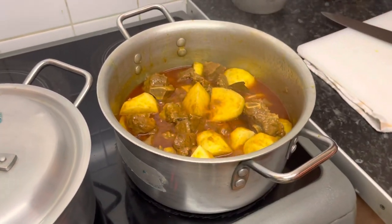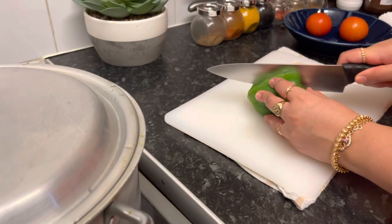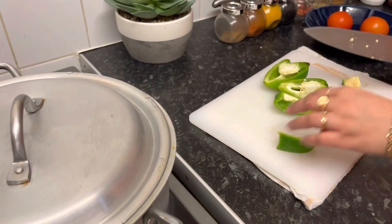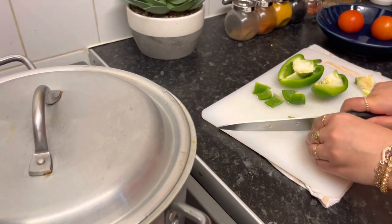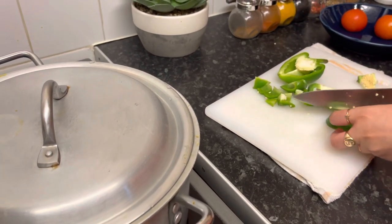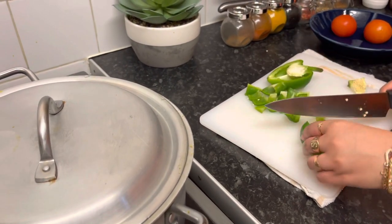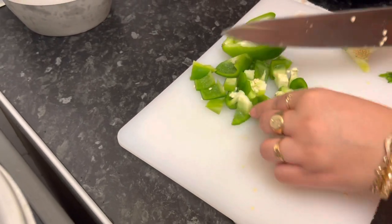I'm going to turn this over. I started making green pepper and forgot to cut it. The green pepper is cut. I have just made the green pepper cut. I will add green pepper, tomato. I will test the taste of green pepper and tomato. I will keep the green pepper as well. We will put it in the pan.